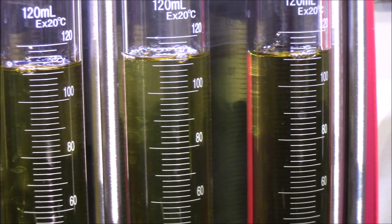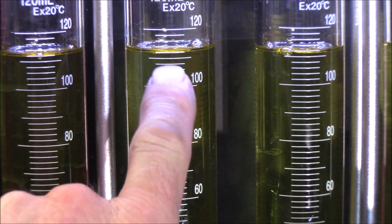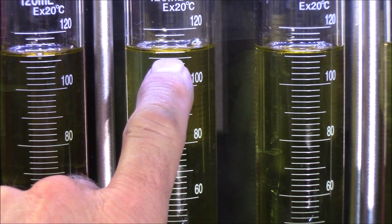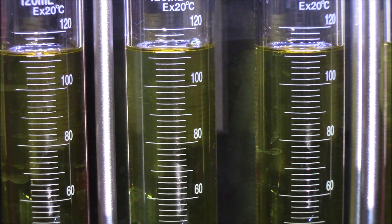That set there is looking pretty good. They're all within one mark from this mark right here to the next one up — actually they're even closer than that. So I'm pretty happy with those six.